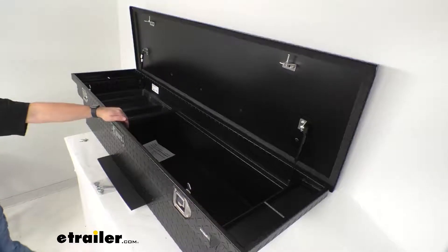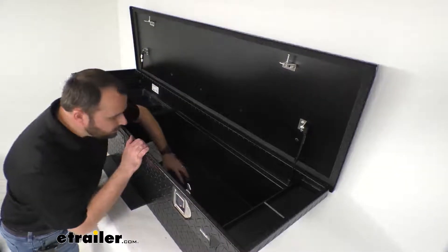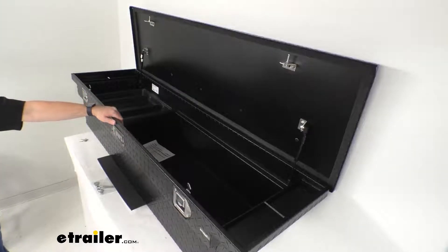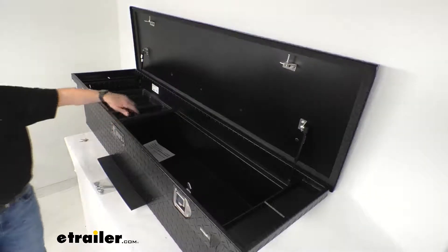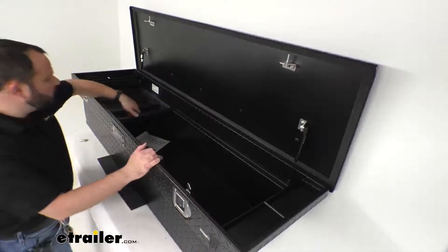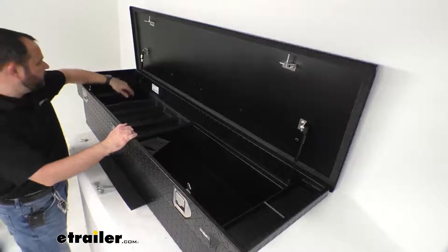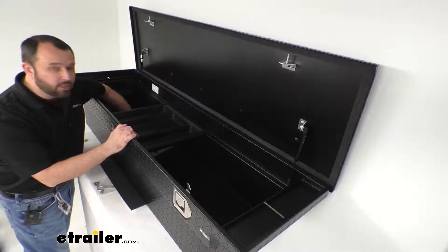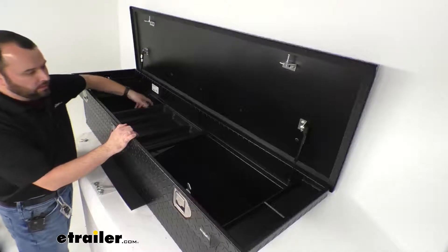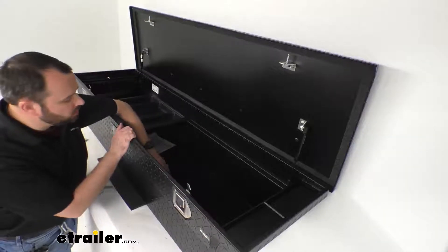This 69 inch long toolbox has a total inside capacity of 8.4 cubic feet, so you're going to have plenty of room for tools, toolboxes, and other items that you want to put in here. This is going to be very durable and very sturdy — it's going to be able to withstand the punishment of you throwing in your heavier tools.